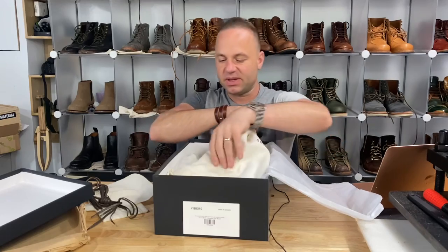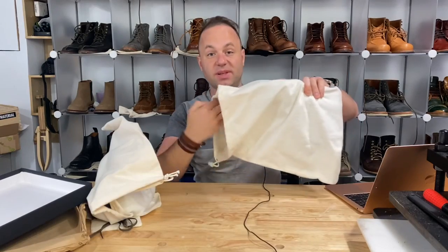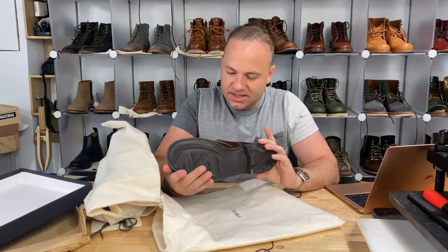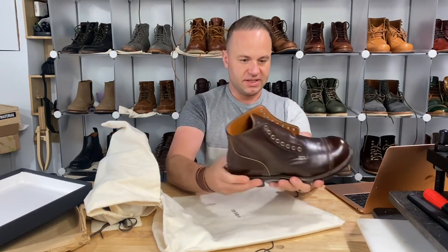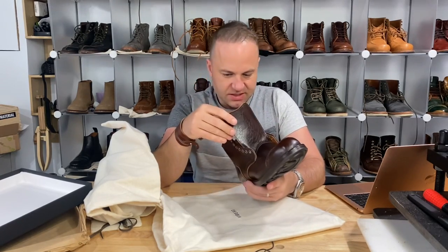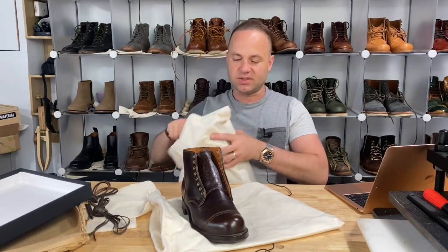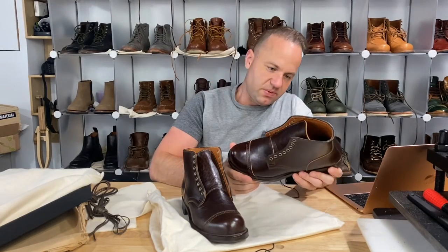Without further ado, the Vibergs are wrapped in some flannel boot bags. Let's have a look — those are nice. Size 8 — that's definitely my right size. A buddy of mine actually sent me some 2040 Vibergs in size 8 just to try on, and they fit me. I can tell they're my correct measurements. Beautiful.